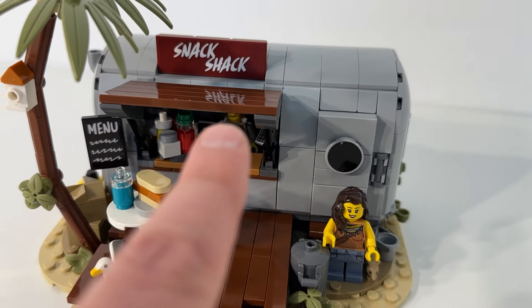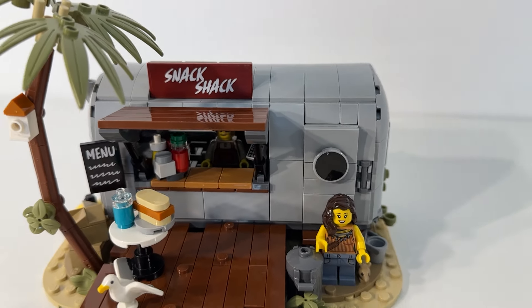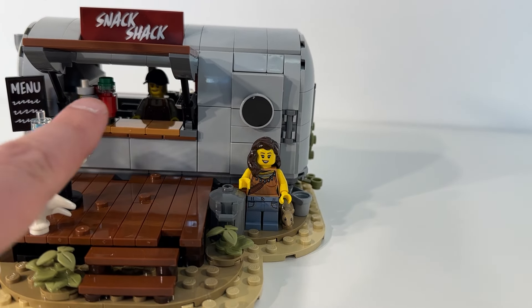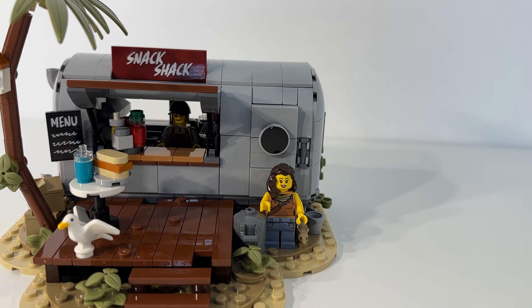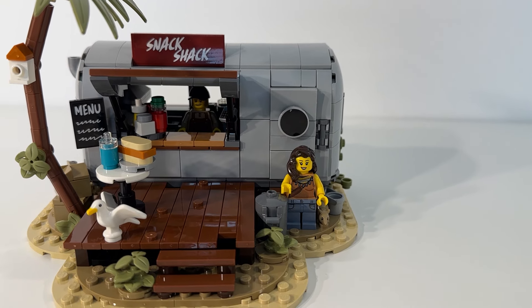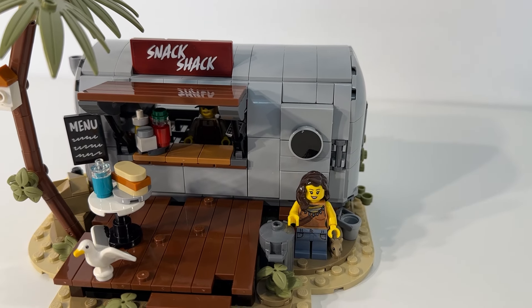I really liked the fact that you have this flap over the main window area for the snack shack and it is propped up by a couple of posts or poles inside there. I thought that was a cool detail. It gives you the opportunity to lower that down and have the snack shack closed if you want. Just an extra little bit of functionality and detail that I thought was pretty cool.